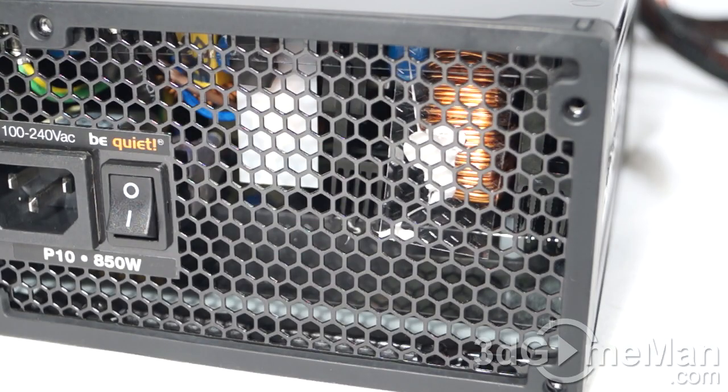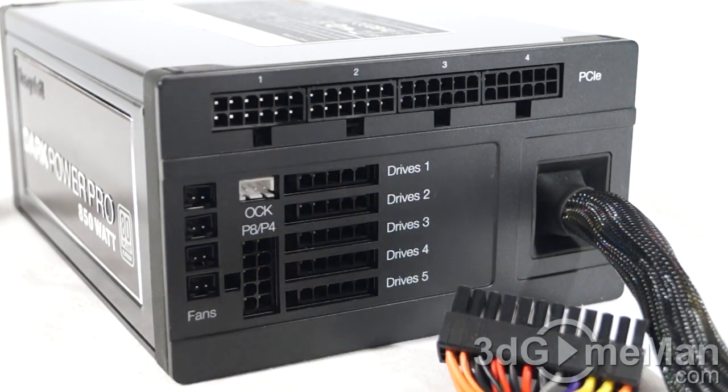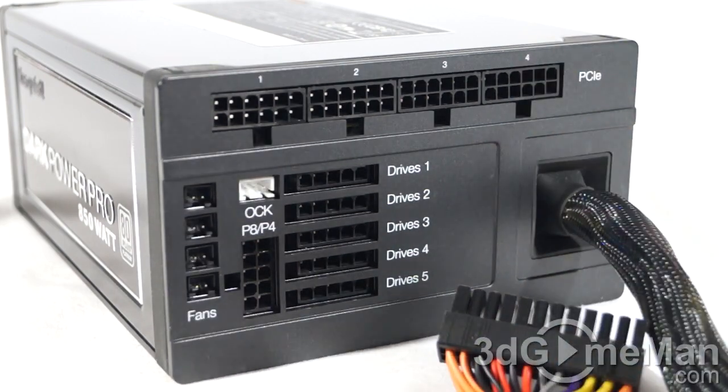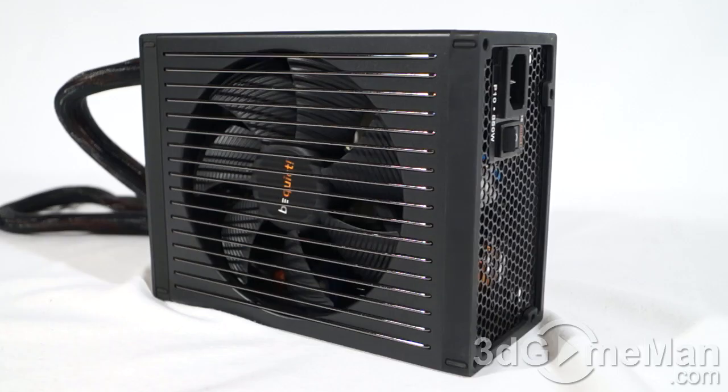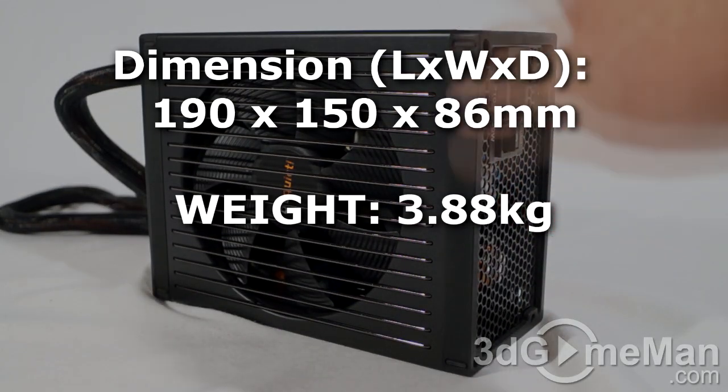Finally, get a power supply that has enough leads for your setup. Also consider a modular design like this one, which reduces cable mess inside the case. It's also important to get a power supply with an excellent warranty — this power supply comes with an incredible five-year warranty.